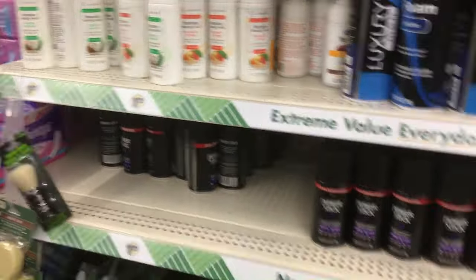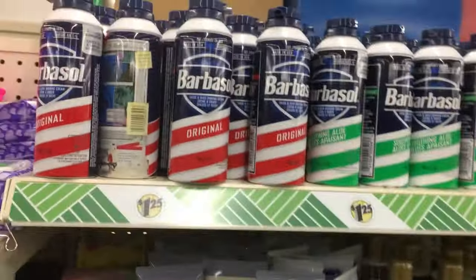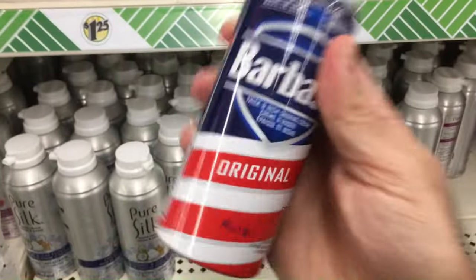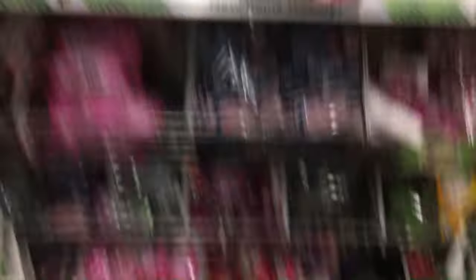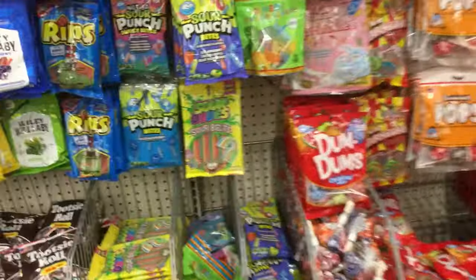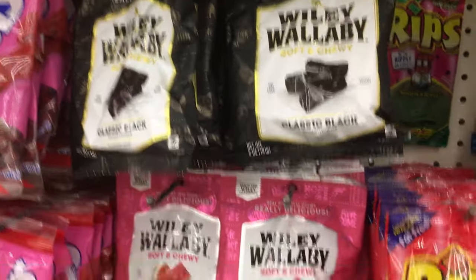Moving on to the personal care aisle — there's terrible deodorant, don't get any of that. Don't get the shaving cream either. About the only thing you can buy from this aisle is a barber soap original — it's very old-school but it still works. Everything else is a mixed bag. There are old razors that are very dull that you don't want.